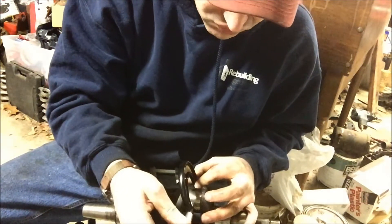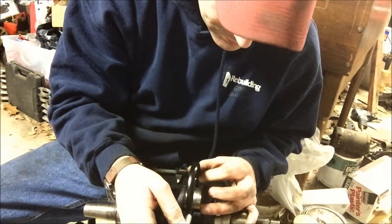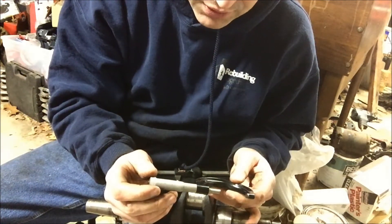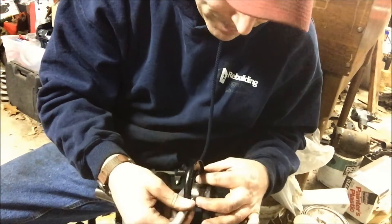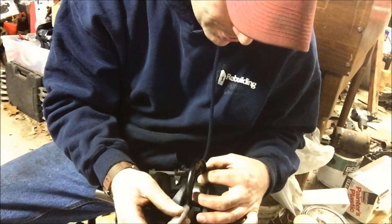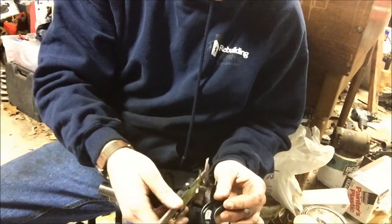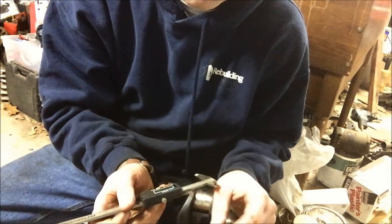I need to measure it this way — yeah, this thing is way out of round, that's the problem. Measuring the crank going this way I'm at 1.613, let me try again — 1.611, 1.612 with the Harbor Freight. So for all you naysayers that said this thing is a piece of crap, this $20 caliper is within a thousandth or two of the fancy measuring tool. For knowing if you need to turn a journal or not, this $20 Harbor Freight caliper is good enough.